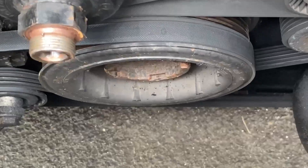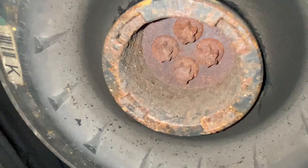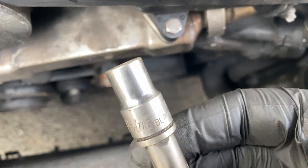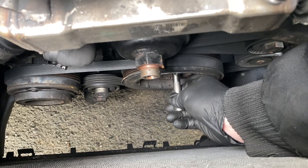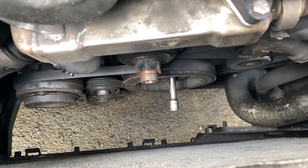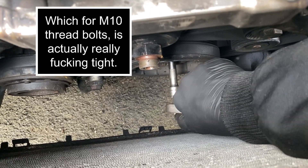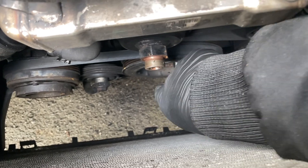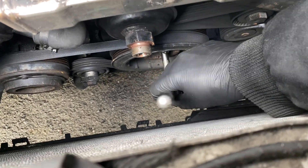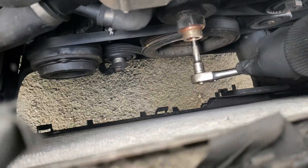And now that is out of the way. We can see the offending article, and we can also see what it's held on with, which is four of these E12 bolts. According to the torque settings these are not ridiculously tight - 40 Nm, plus 60 degrees, plus 60 degrees again. But they are M10 so they shouldn't be ridiculous.